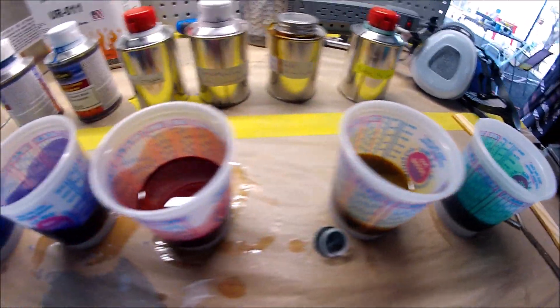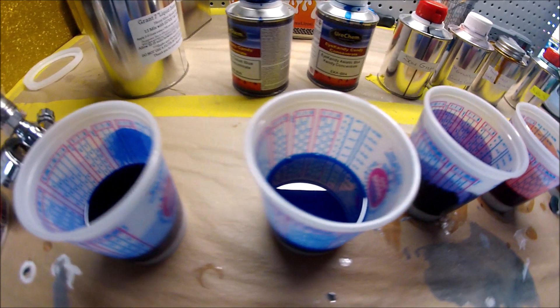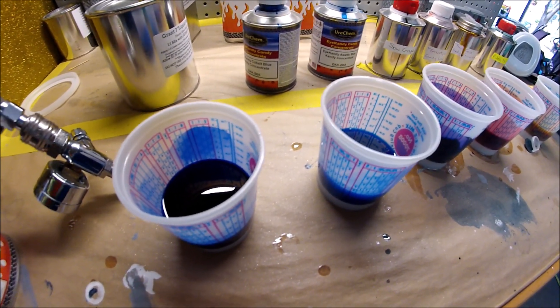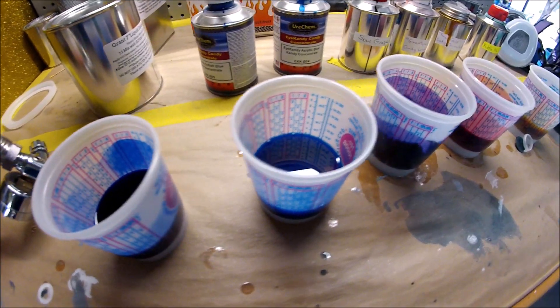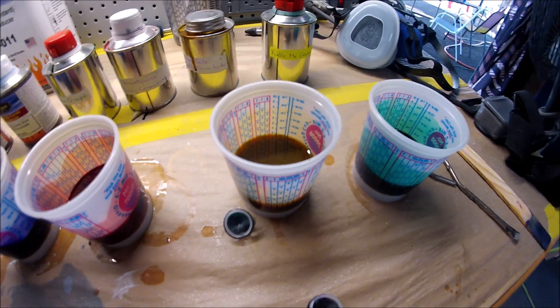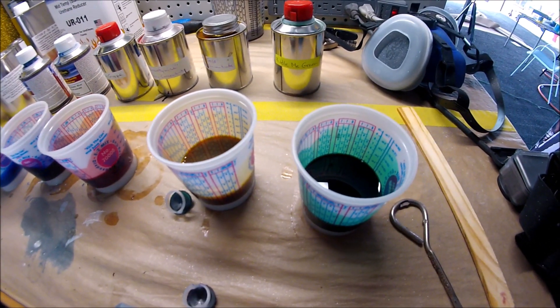All the candies are mixed. Let me start pouring each one of them — I'm going to be doing one at a time, pouring them into the gun, spraying it, cleaning the gun, and then spraying the next one. Let's just get started.